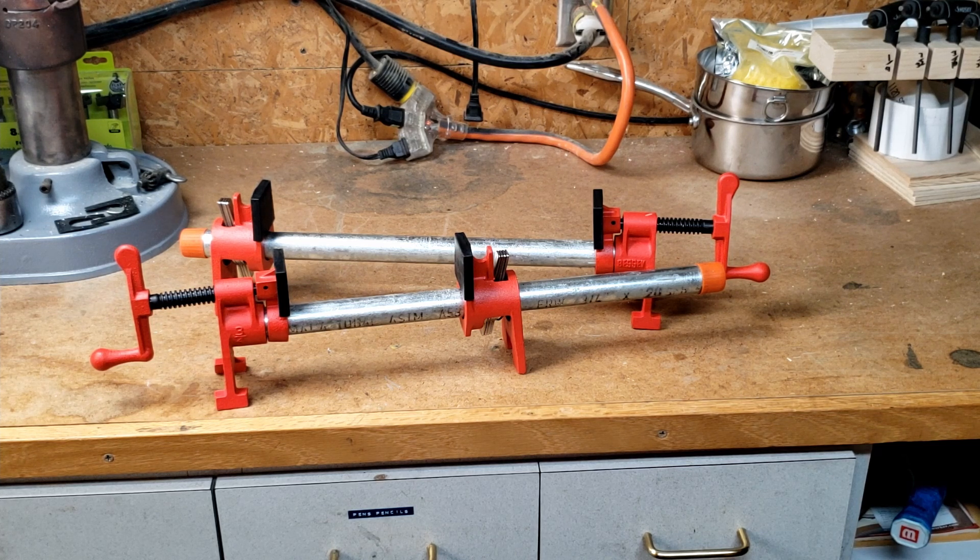I mean, it's so old and clunky looking. Well, I'm here to tell you all about the wonders of the pipe clamp. I'm not joking — this is some serious clamp-tastic hardware that can be a game changer in your shop, and it goes without saying that you can never have too many clamps.